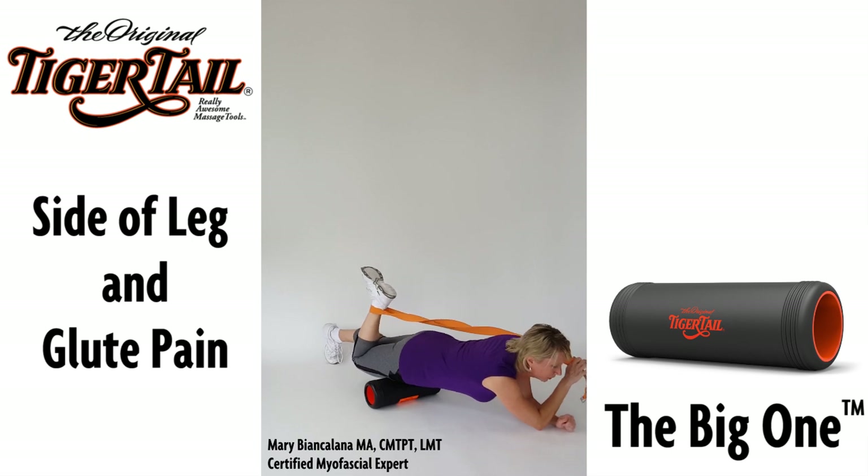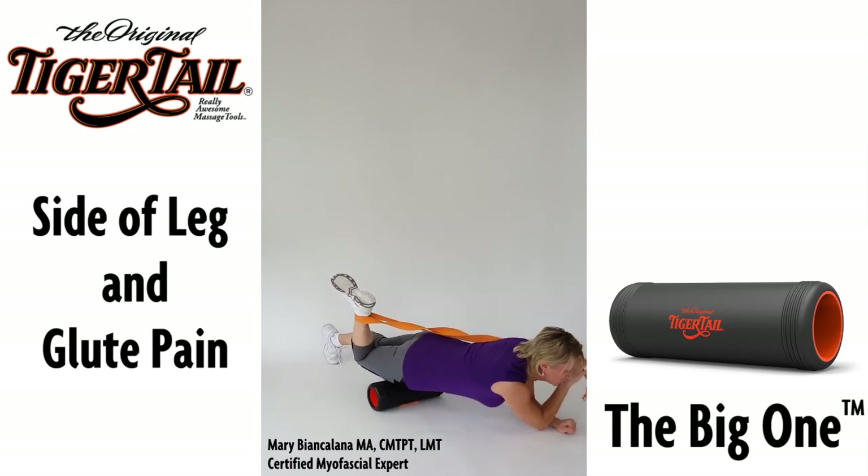A more advanced and really effective technique to treat the muscles in the vastus lateralis includes crossing the strap across your shoulder and leaning over to the side while you apply pressure to the lateral edge of the thigh.